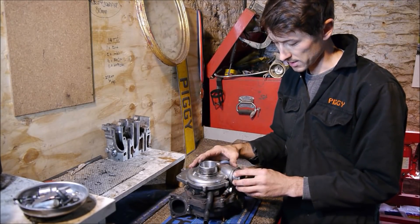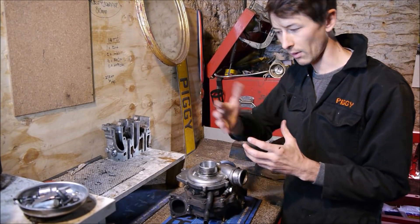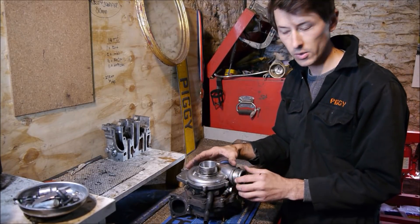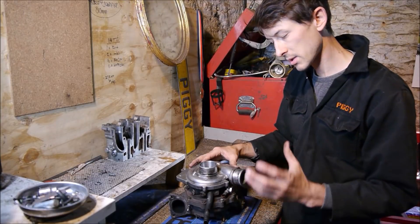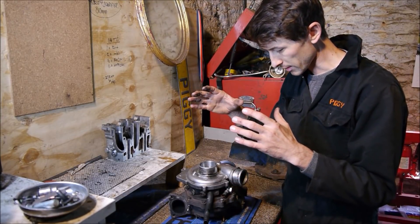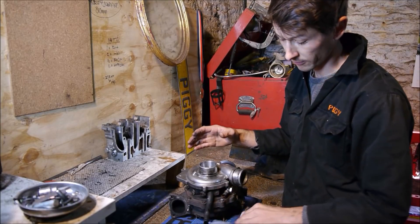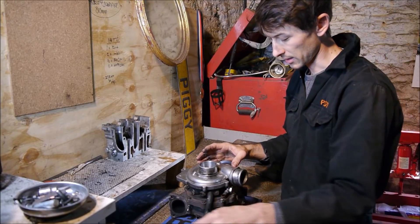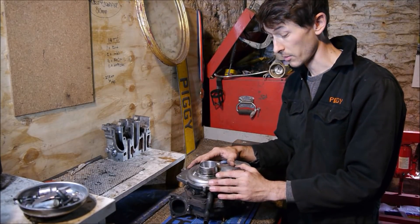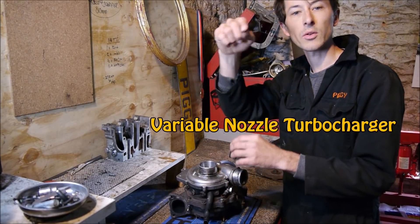As diesels progressed, technology progressed — people wanted more power. They could rev diesels higher in general production vehicles and in trucks as well, but they still wanted the low-down responsiveness, the drivability. Turbo technology developed further and Garrett, among others, started creating the VNT turbo, which stands for variable nozzle turbo.